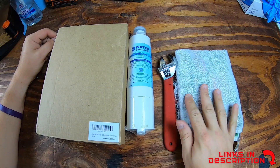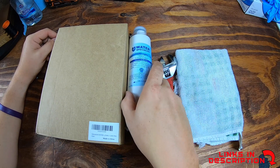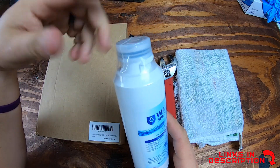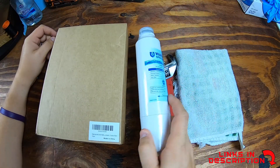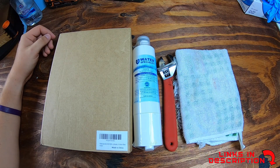I'd also encourage you to have a couple of kitchen towels nearby, because when you pull the filter out you will get some water. You can put the cap on the old one to help prevent spillage, but if you just set it down on the ground it will spill everywhere. Those are the tools and supplies you need — let's go ahead and jump into this project.